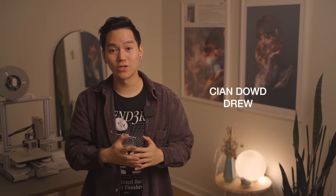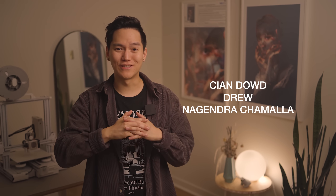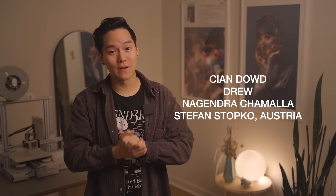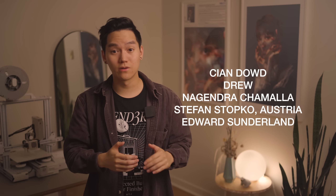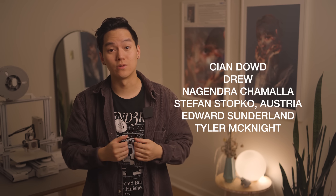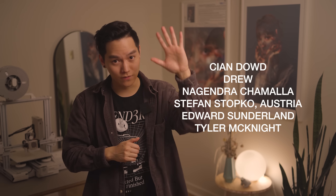Shoutout to my donators. Kian Daud — thank you again for the continuous support, it means a lot. Drew, thank you so much. Nagendra Chamala — I went to design school with this guy, I hope you're doing well, it's been too long. Stefan Stopko from Austria, thank you for the kind words. Edward Sunderland, thank you. And Tyler McKnight — thank you all so much for the continuous support. Thanks for watching.